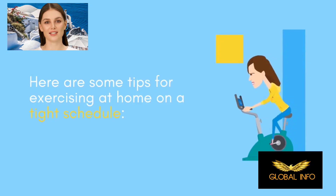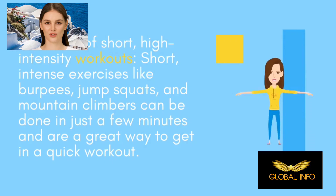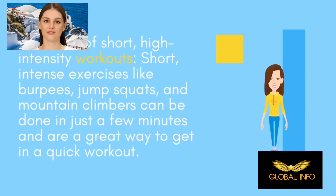Here are some tips for exercising at home on a tight schedule. Make use of short high-intensity workouts — short intense exercises like burpees, jump squats, and mountain climbers can be done in just a few minutes and are a great way to get in a quick workout.